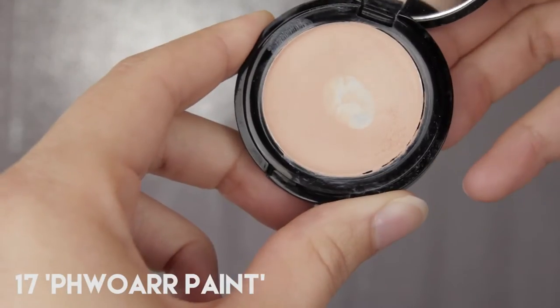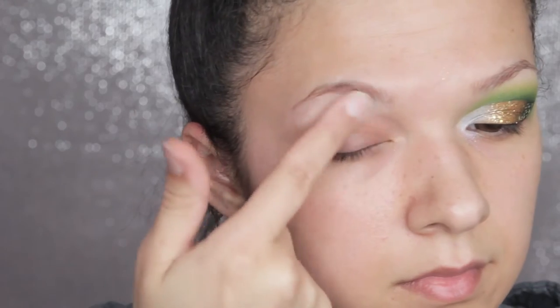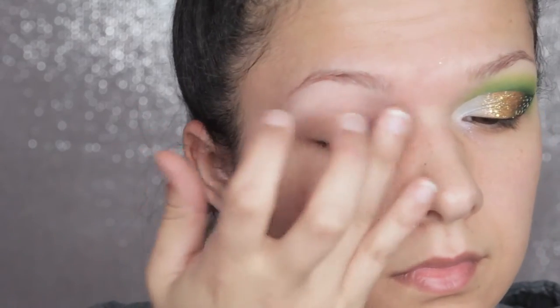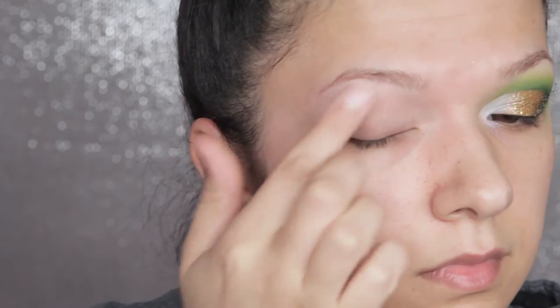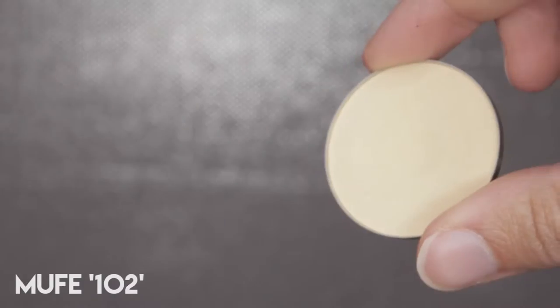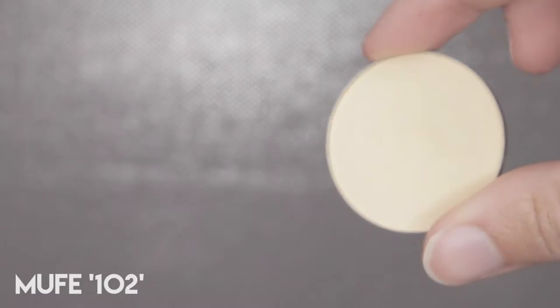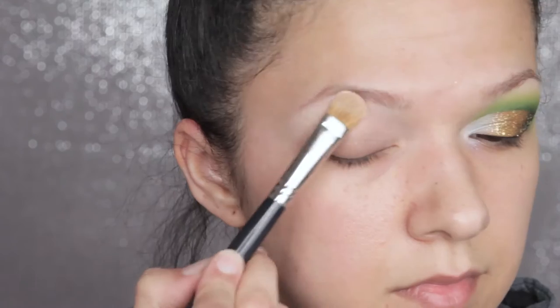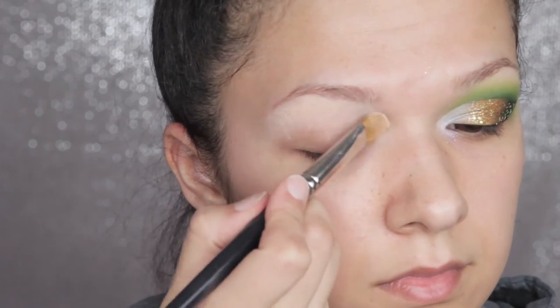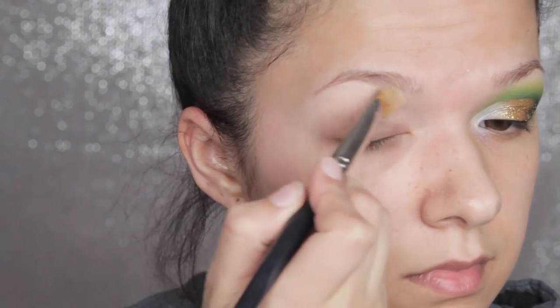Next I'm taking Seventeen Four Paint, which is a thick cream concealer, and I'm just popping that underneath my brow and blending that out with my finger. This will give us a better base for any eyeshadow that we pop over there and make the highlight shade a bit bolder. For the highlight shade I'm using Make Up Forever 102, which is like a pale yellowy cream, and I'm using a densely packed brush to pat that over and right into that cream to make sure it stays nice and smooth.